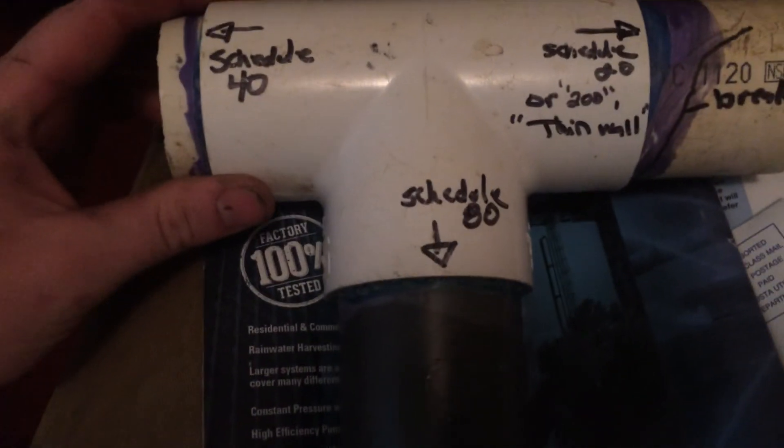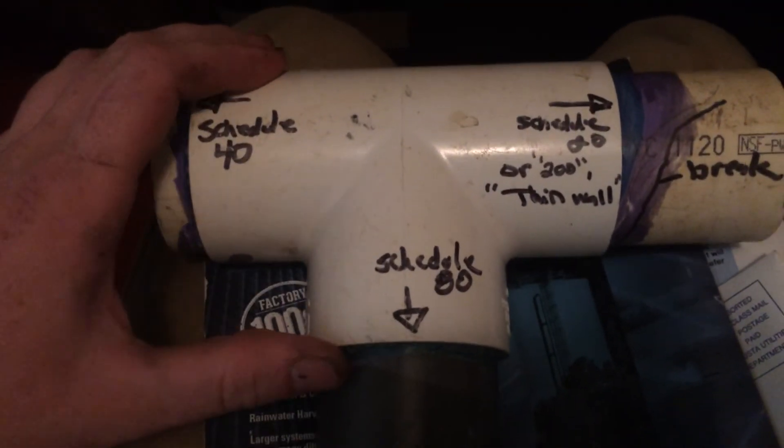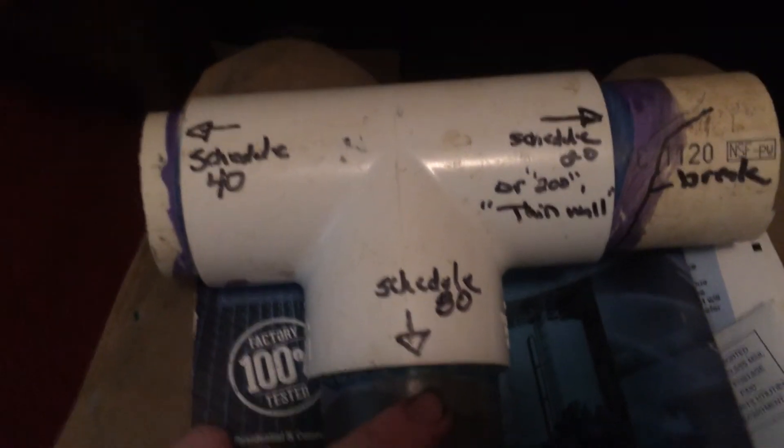The 200 or thin wall is rated at 200 psi, while Schedule 40 is rated at around 450 psi — it's well worth the extra money. Schedule 80 is rated at 650 to 950 psi. You do not have to worry about wiping the pipe with Schedule 80, and really you don't have to with Schedule 40 either, although I do recommend always wiping the pipe.